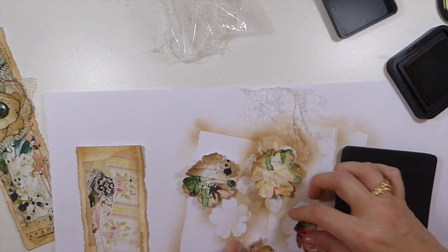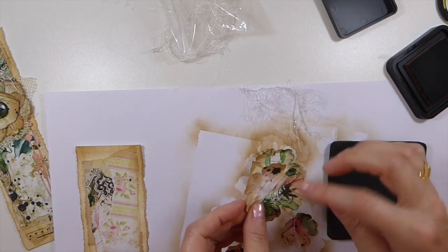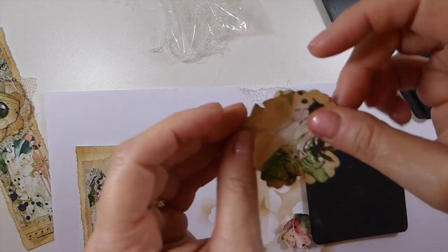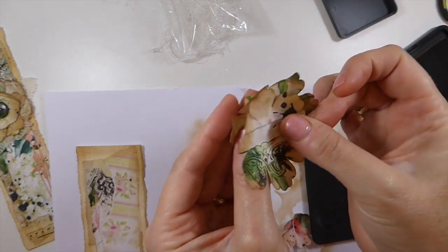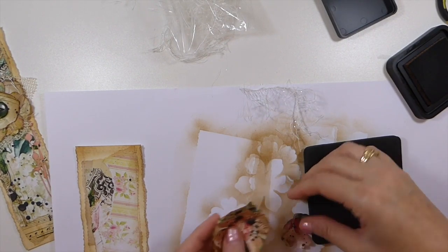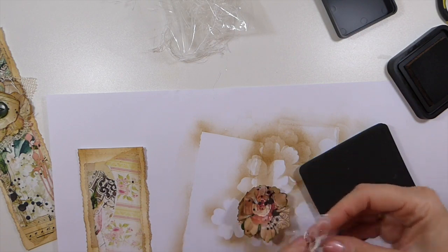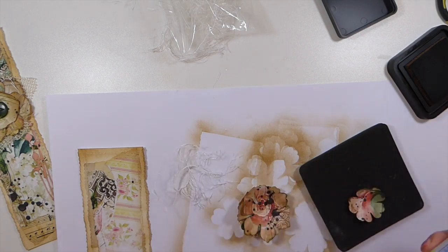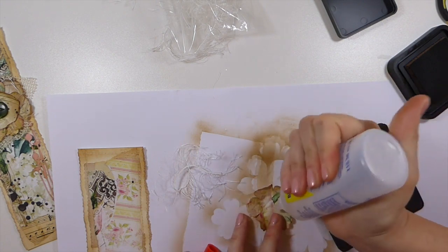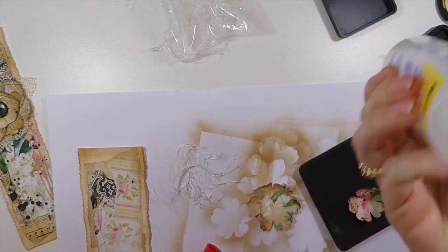You can see now the flowers are really crumpled up. I like that design, so I'm going to put this one on the bottom and then layer them so they're not matched up. On this one I'm going to put a little dollop of glue — just a tiny bit of Fabri-Tac.